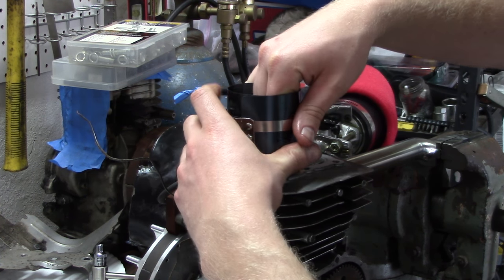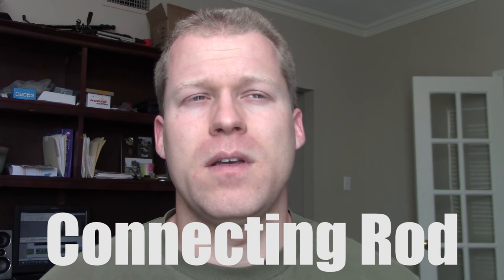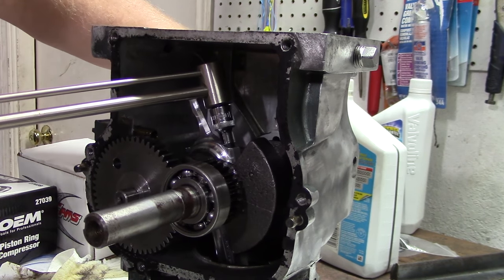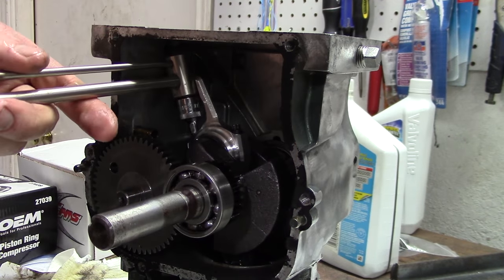It's that easy. If it catches, readjust. The final step is installing the connecting rod. For a small engine with an arc billet connecting rod, you want to torque it down to 170 inch pounds oiled, alternating 20 pounds on each side until you get to 170 on each side.